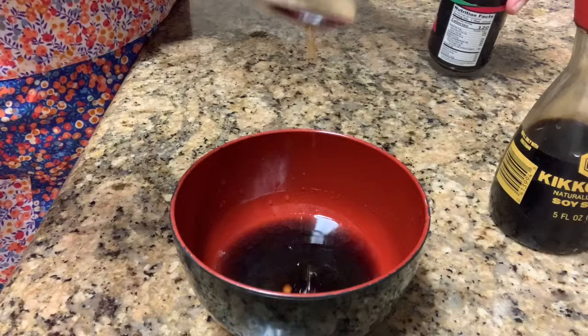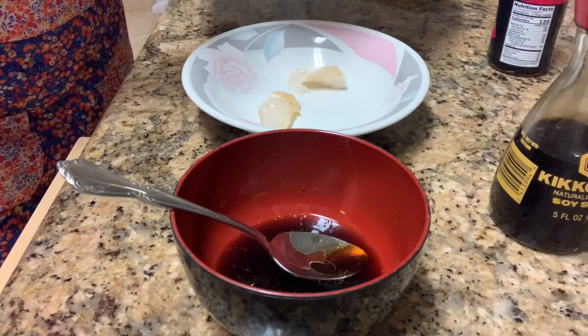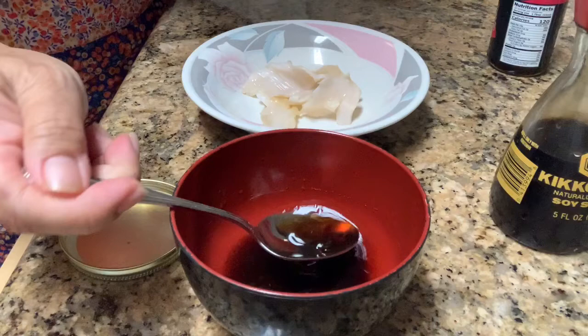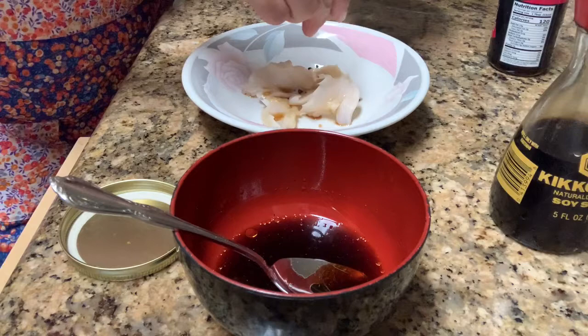And there you go, it's simple. Then you can grab a plate, get a little of the sashimi, put it on the plate. Of course you have to eat it with rice, but we'll just put a little here. You can put the sauce on, and then you can sprinkle it with salt and pepper like this. That's all it is — let's try it, there it is.